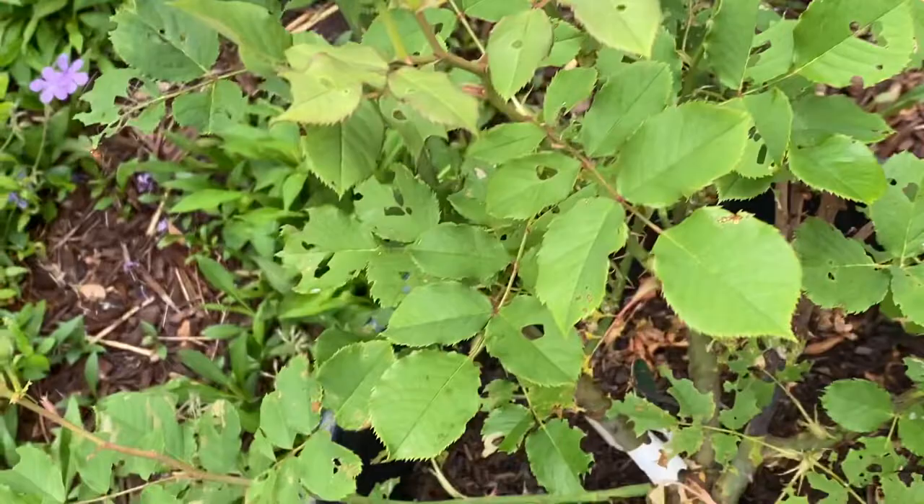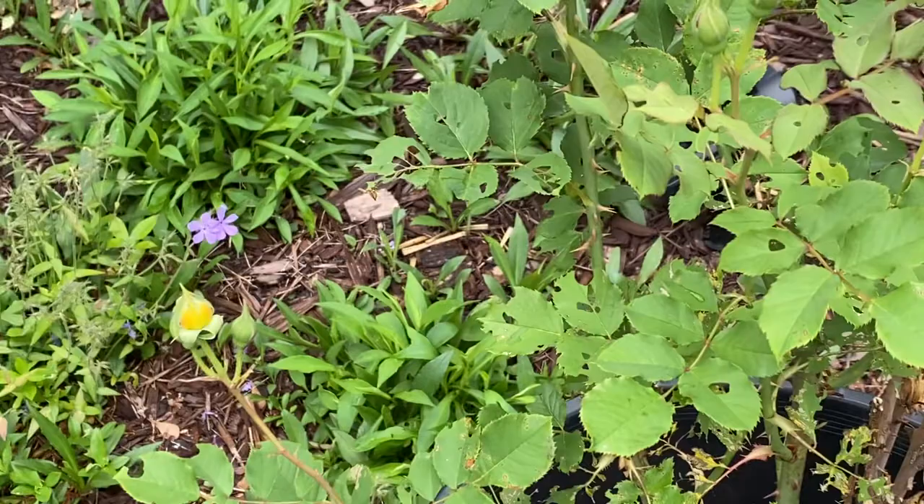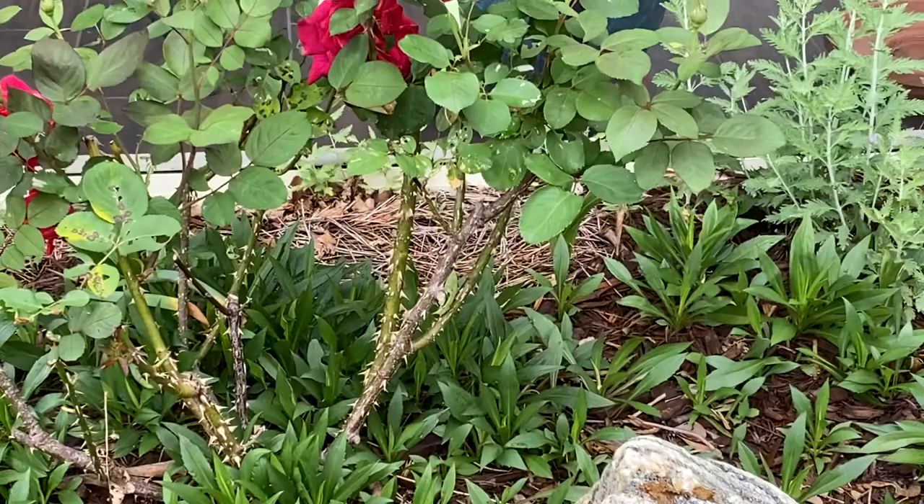In any event, we want to make sure that our roses have nice green leaves — leaves that can capture the energy and make food for the plant so we can have nice blooms, especially now in May where the roses are going into their first bloom.